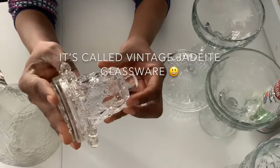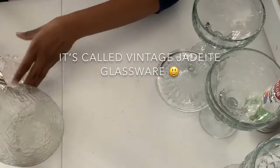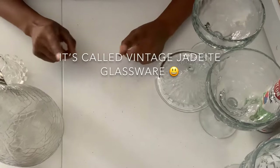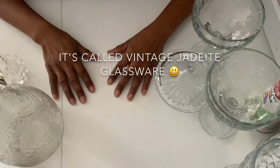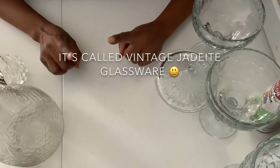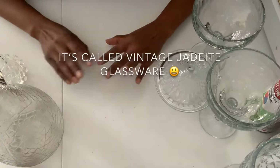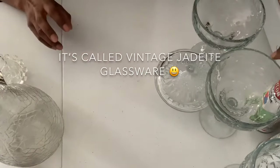I plan on turning all these clear glasses and jars into Magnolia-style pieces so I can decorate my house. They're not sets per se, but I plan on turning all of them into a Magnolia look.